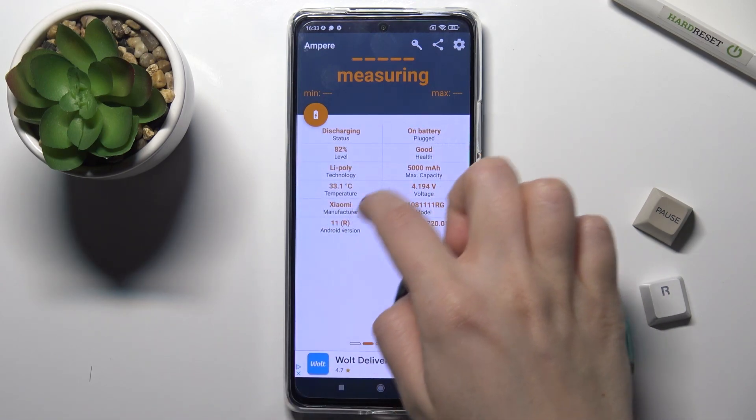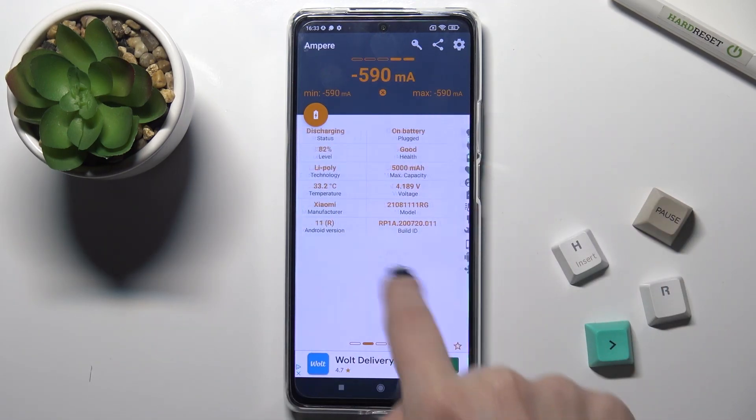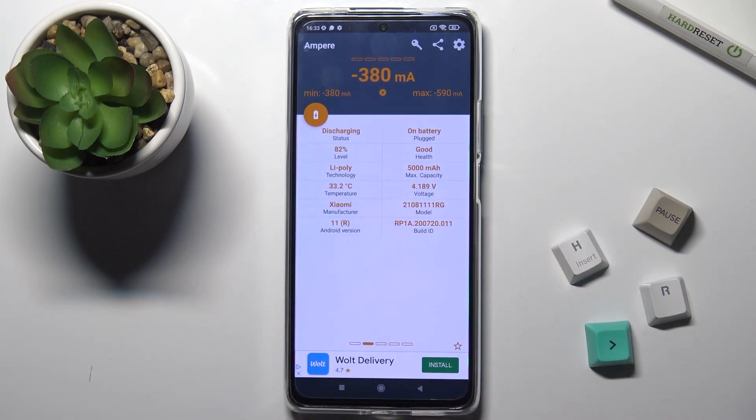And now as you can see, our battery temperature is 33.1 degrees — now it's 33.2. You can see different forms of this information all displayed here.